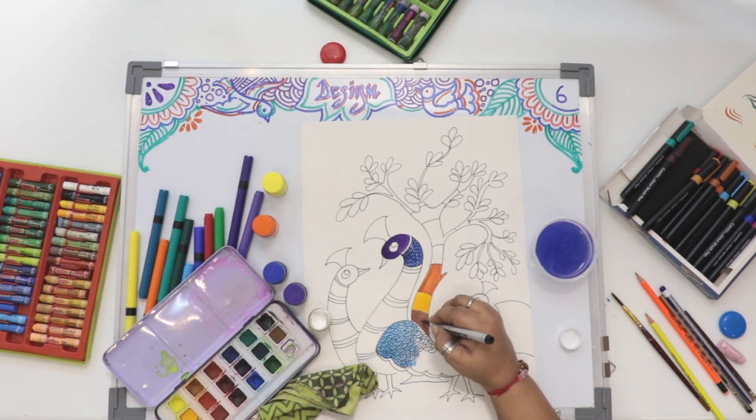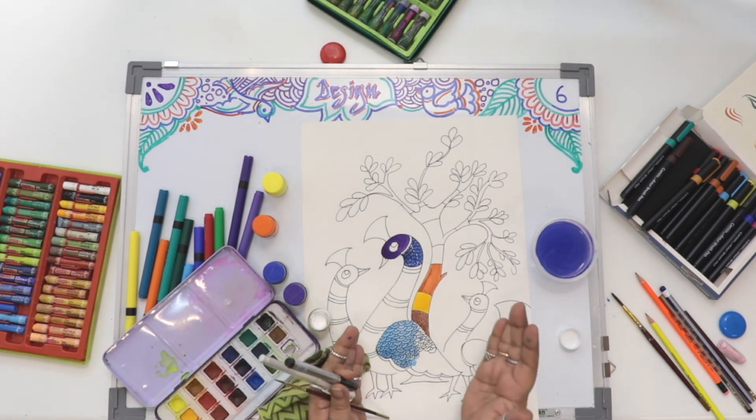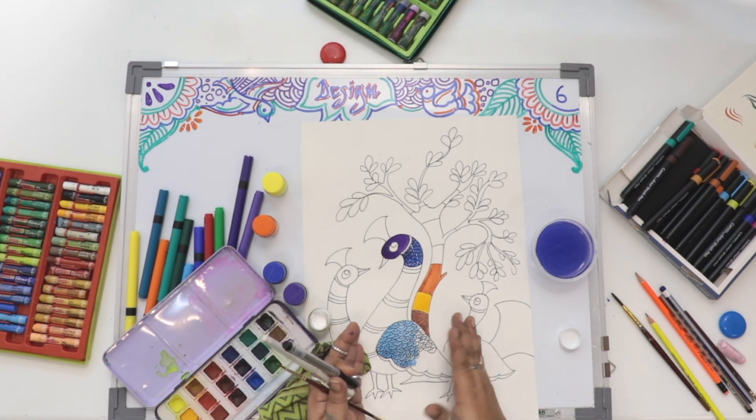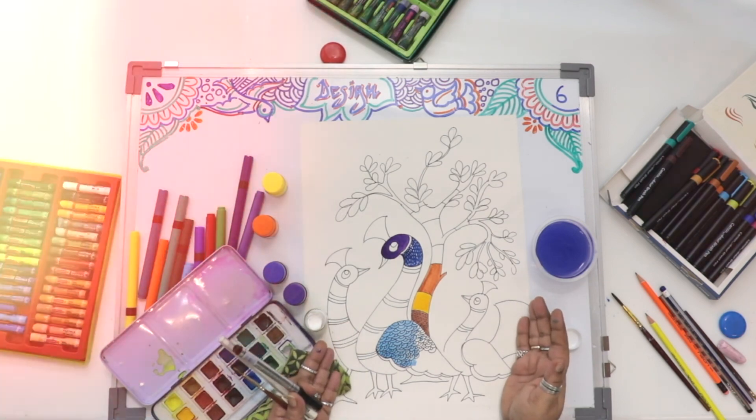I hope you understood. I have colored only half — that doesn't mean you have to do only half the painting. Please concentrate, you have to finish everything. I have just shown you a few parts of how to color. So please understand — use your techniques, use your color combinations, and make it a beautiful way. Have a nice day, have a great day. Thank you.